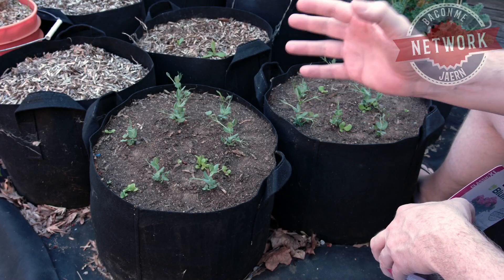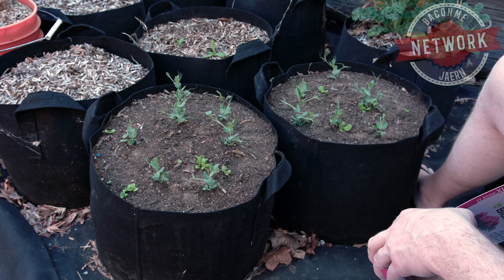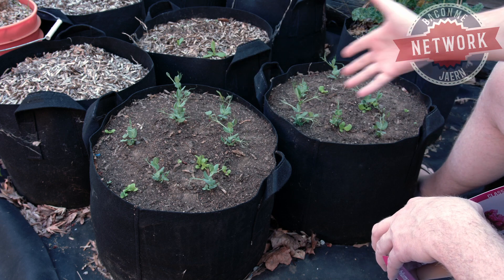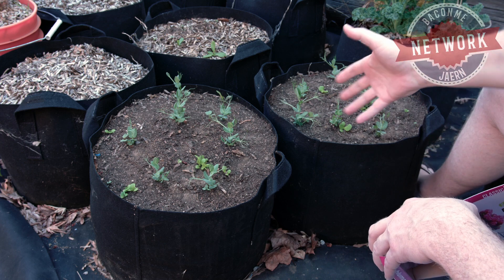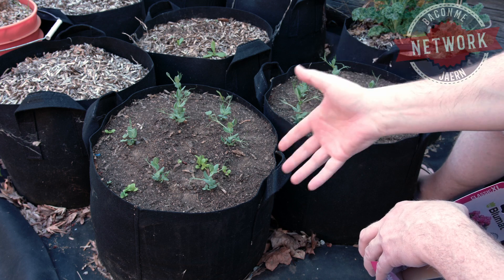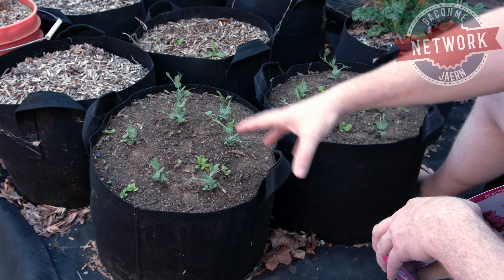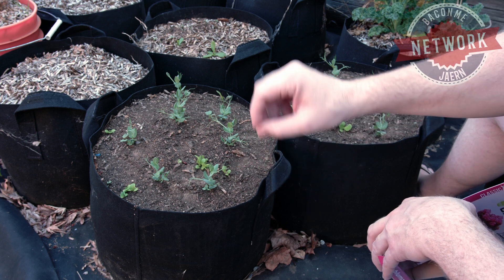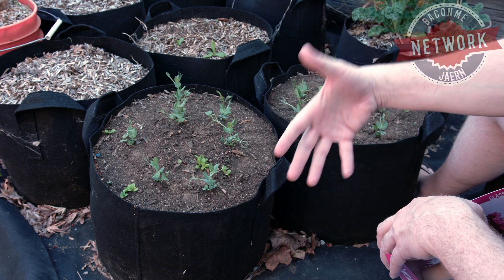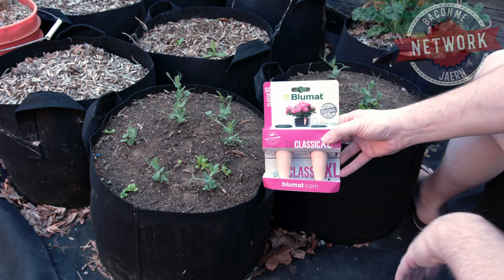If you know anything about me, you know I like to do things that make my life easier and improve the quality of my life — and these two things sometimes clash. For example, I'd like to grow some plants, some food, some things for my family, but I have to come out here two or three times a day to water these fabric pots. They have a lot of airflow, which is great for air pruning on the roots, but terrible because you have to water them constantly. So how do I solve this?